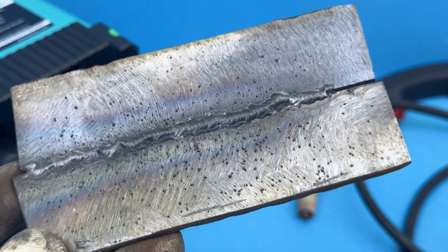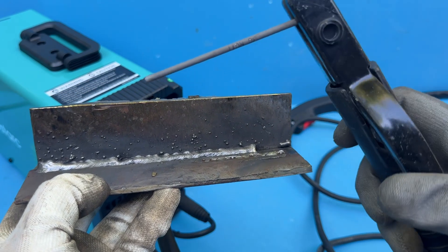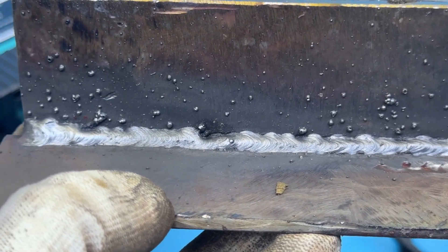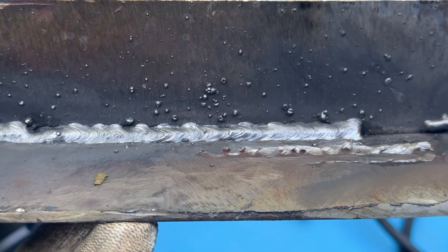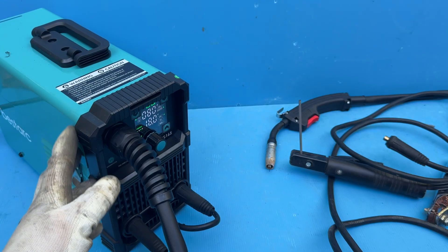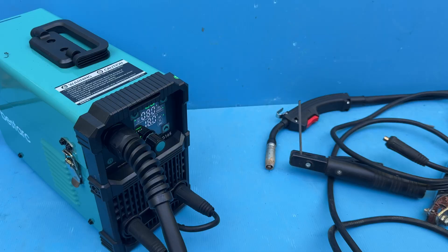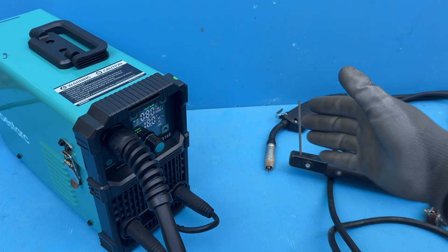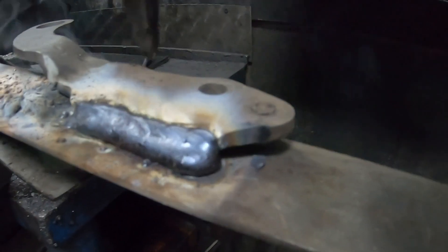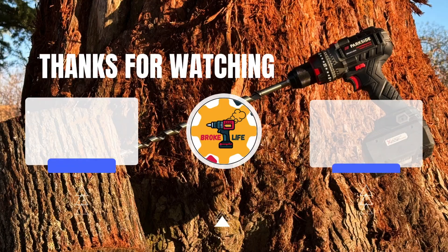So, is the Bestark MIG-165 worth it? In my opinion, yes, it absolutely is. I've even seen it go on sale for around €120, and honestly, if Bestark hadn't sent me this one, I would have bought it myself just to see what it's like. My MIG-145 has been going strong for over a year now, and if there were any issues, I'd know by now. In essence, this isn't just a five-minute first impression review — I've had real experience with their machines, and so far, no problems to report. That's just my personal experience, but it's also the truth from my side.